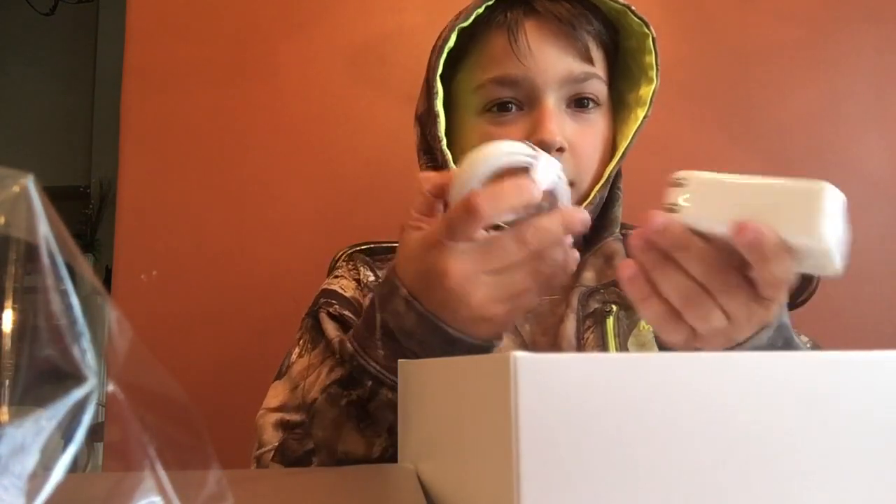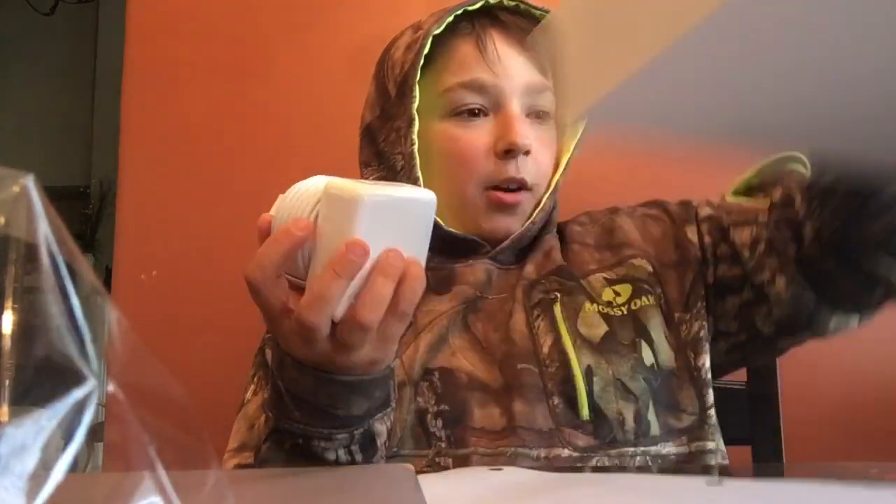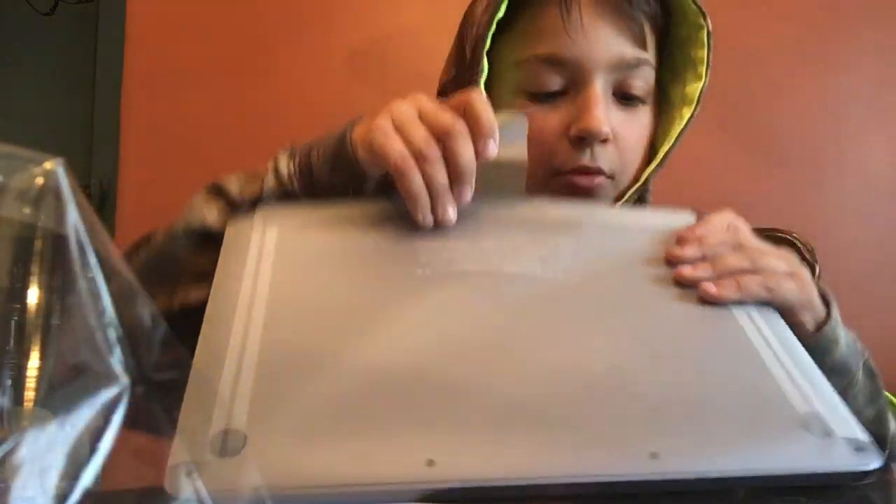Grab that off and here you go, this is the charger. Let's put this box aside. So here's the computer — there's a tab right here and you pull back from the bottom of the computer. Then you're going to want to get the sides and pull the side things off. Here you go, you got the computer — you can put this aside.